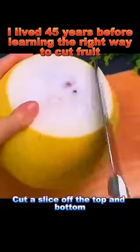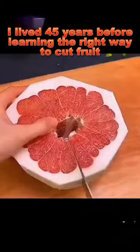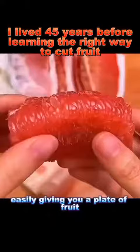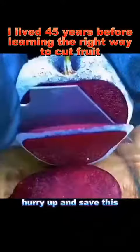Grapefruit: cut a slice off the top and bottom, peel off the skin, make a cut in the middle, make a small cut, and tear off the membrane. Just pull and it comes off, easily giving you a plate of fruit. If you haven't learned yet, hurry up and save this.